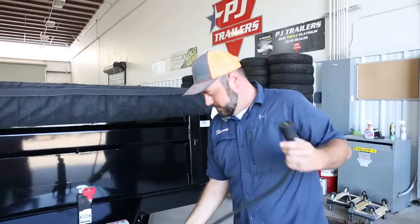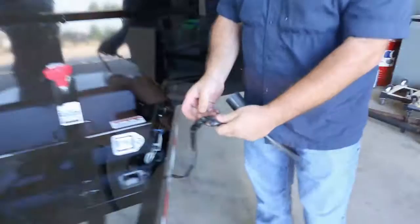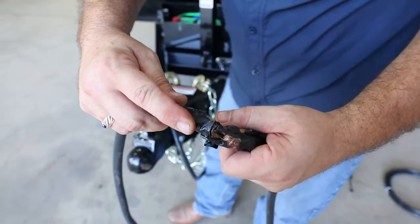We got a trailer here a customer bought yesterday, took it to the shop, had his forklift operator unhook it versus using the jack — a very common problem we see here. Picking it up from the bottom of the forklift, he damaged his lead.